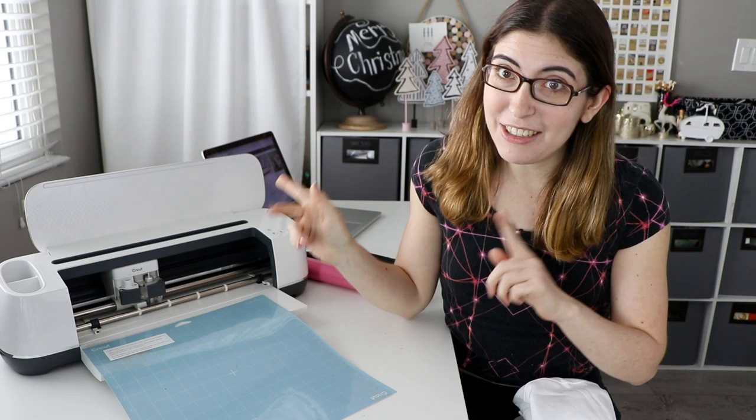Hi everybody, welcome back to Karen Puzzles. Today we're doing something a little bit different — we're going to be using the Cricut Maker to make Christmas gifts for puzzlers. This video is sponsored by Cricut, so everybody say a big thank you to Cricut. They also gifted me this machine and the EasyPress, which we will get to very soon.